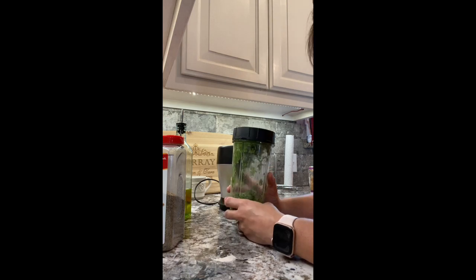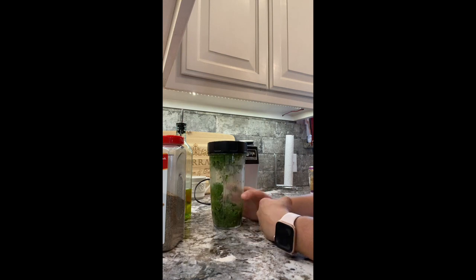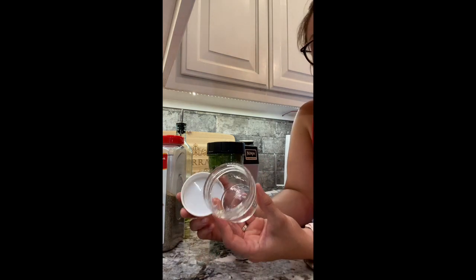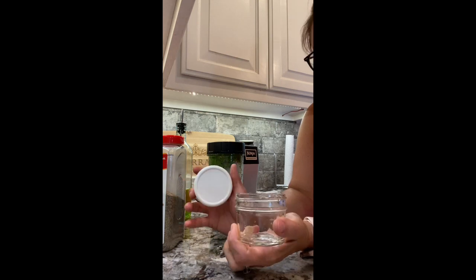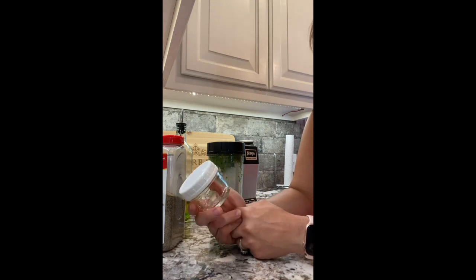That's just preference for whatever you want. But I did want to show you one thing: if I was not going to use this tonight, there are these little jars that I buy from Walmart. They come just like this and they have a plastic lid, and you just throw them in the freezer and they're great. I have several jars left over from last year that I put up and they have kept super good. All you do is just thaw them out and throw them in whatever you want to make.